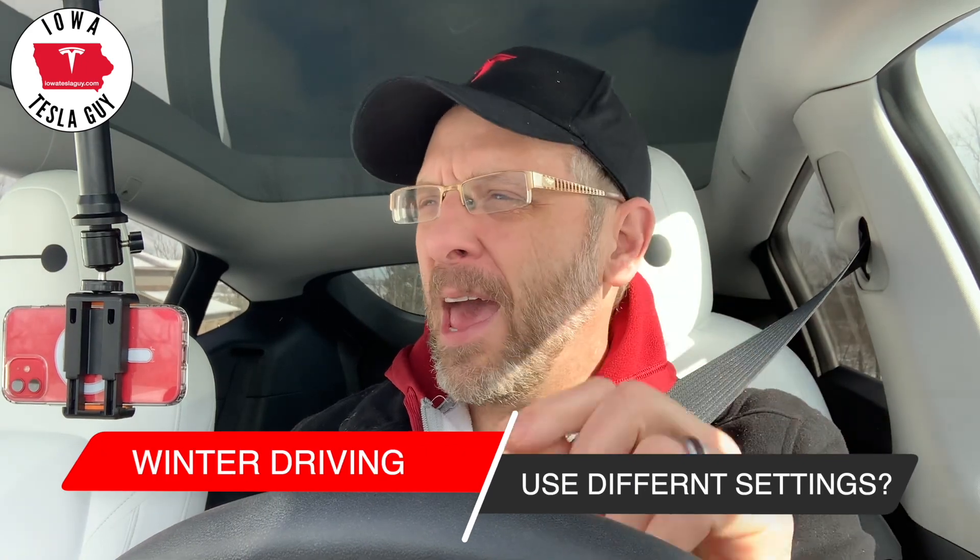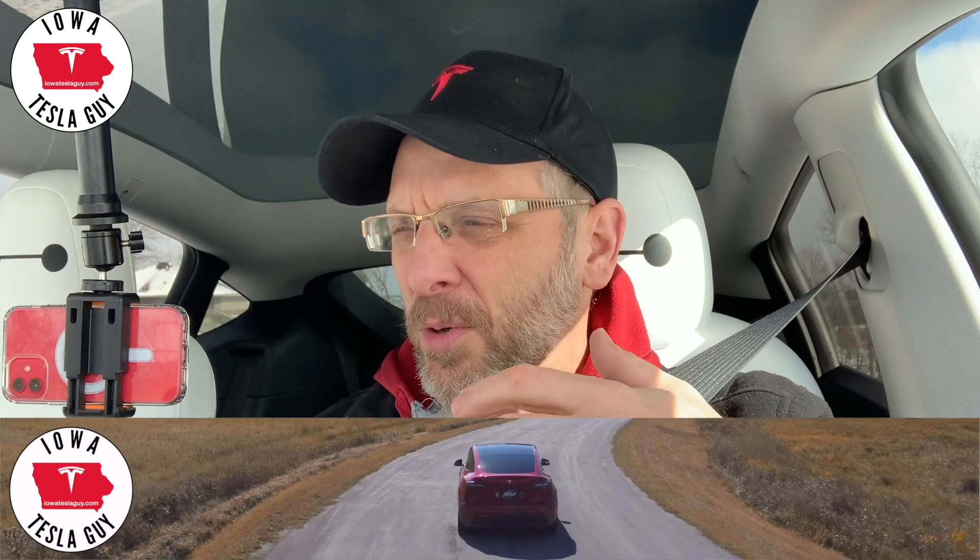Hi, it's Jim, the Iowa Tesla Guy. Welcome back to the channel. I've been waiting for a snowfall so I could do this video, and I have one. We have a little bit of snow on the ground, which will be enough to demonstrate what I want to talk about. A lot of people are wondering in winter climates, how do you deal with the snow? Do I need to do a different profile on the car? Do I need to switch to a different region? Do I have to switch to chill mode? What about hold-stop? Is that going to be a problem? But I'm here to tell you that the short version is you don't need to do anything. So let me show you.